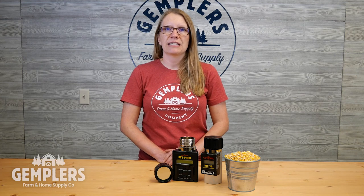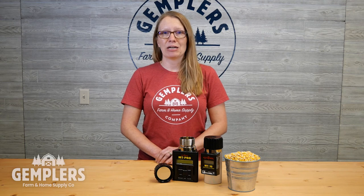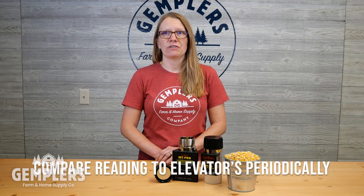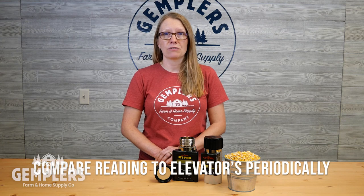Allow cold grain to warm to ambient temperature in a sealed container before testing. If pulling hot grain from a dryer, allow the grain sample to cool before testing. Avoid testing extremely cold or extremely hot grain to help with accuracy. Even if you don't manually adjust the calibration of your tester to better match the readings of your local elevator's moisture tester, you should still compare readings from your tester to readings from the elevator's tester on several samples yearly to check the accuracy.